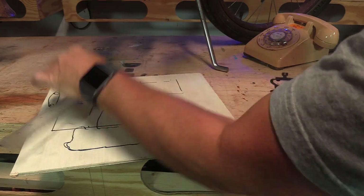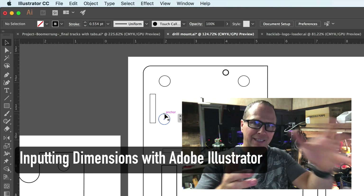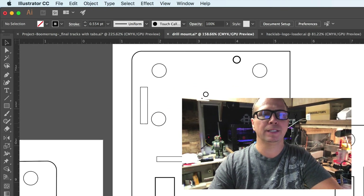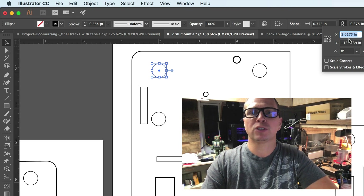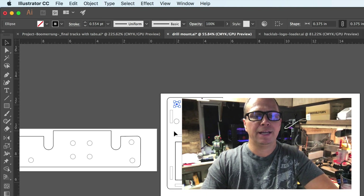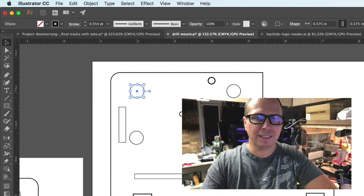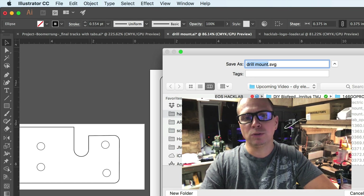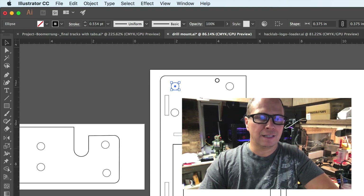Once I got the prototype done with scrap wood and tested it, I measured everything and put it into Illustrator. The way I work in Illustrator is I use the transform tool a lot — it lets me set precise distances between elements. I also use artboards, which are basically little files inside Illustrator. Then I go to File > Save As, save an SVG, and send it over to my Glowforge laser cutter. That is my process.